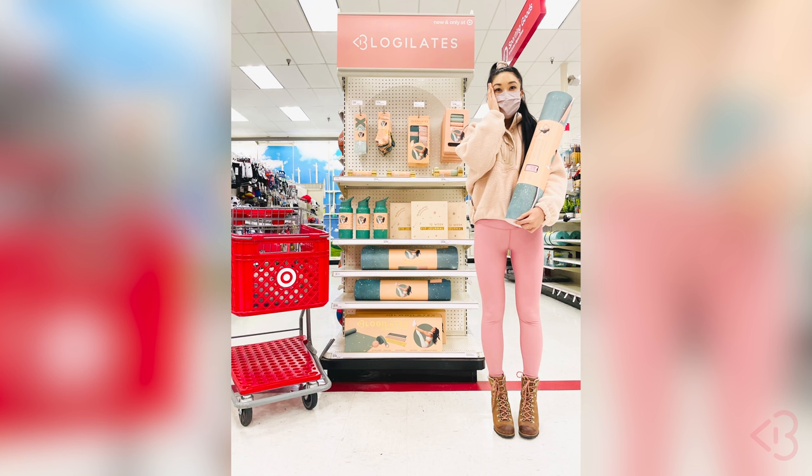Hey guys, Cassie here. So today is a really big day. Before we get into the arm workout today, which by the way is gonna be so good — today is the official relaunch of the Blogilates Home Gym Collection at Target. Oh my gosh!